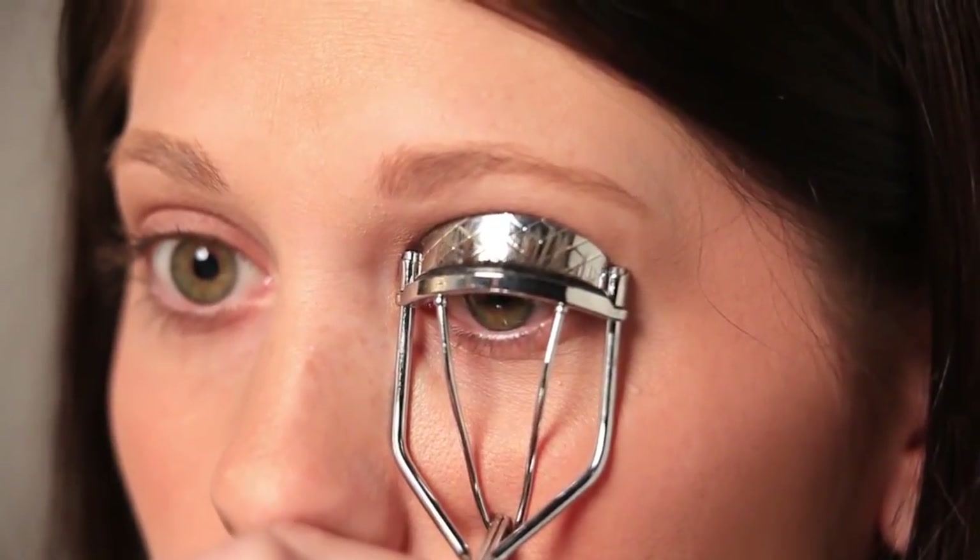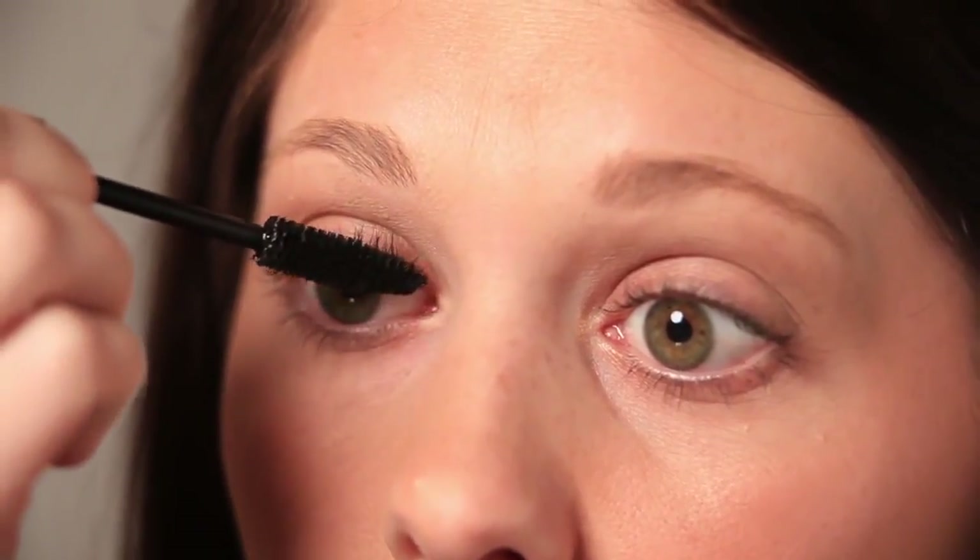Begin by curling your lashes. Curling your lashes will help make the lashes look longer and eyes look brighter. Apply a thin coat of Sizzle Lash Builder Mascara to position and separate your natural lashes. Keep this coat as thin as possible to avoid clumping.